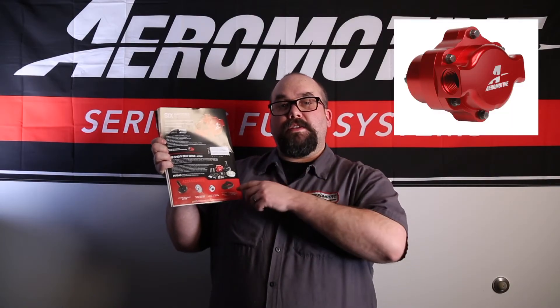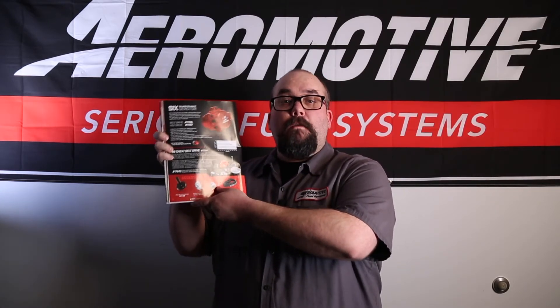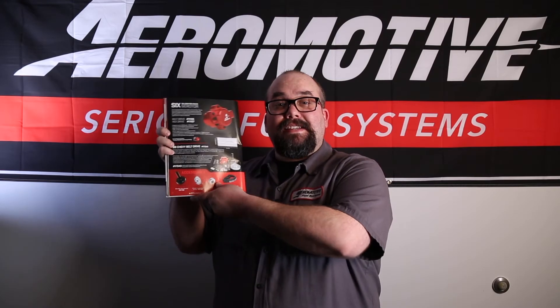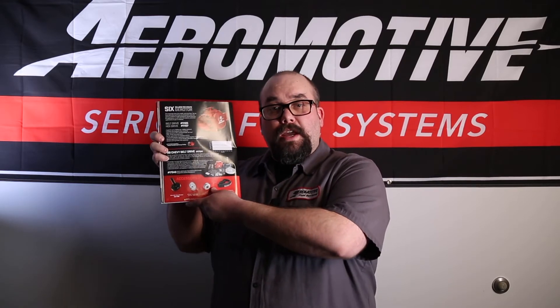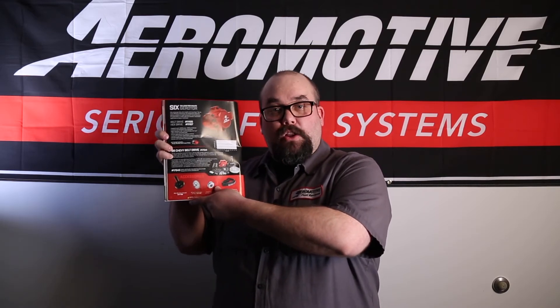Our 6 gallons per minute G-Rotor mechanical fuel pump is available in belt drive and hex drive shafts. The pump supports 3,600 horsepower flywheel on gasoline and 1,800 horsepower flywheel on methanol. It is a CNC billet body, not cast. It is a compact size available for small locations and easier mounting, available with 10 ORB ports, inlet and outlet.